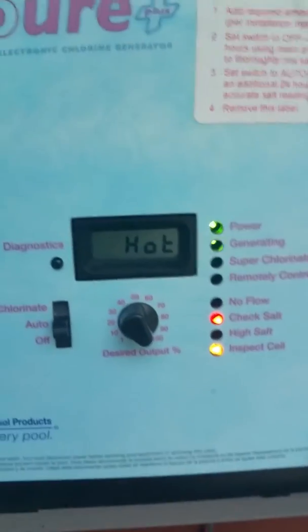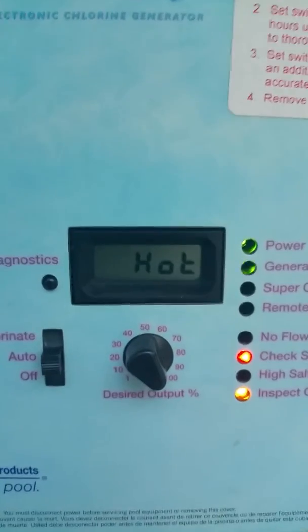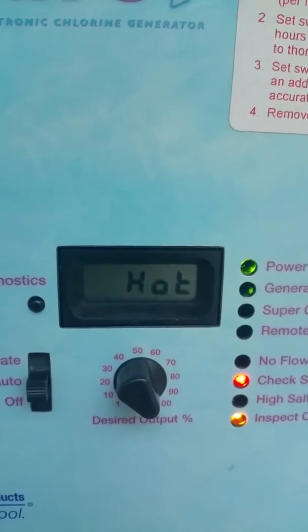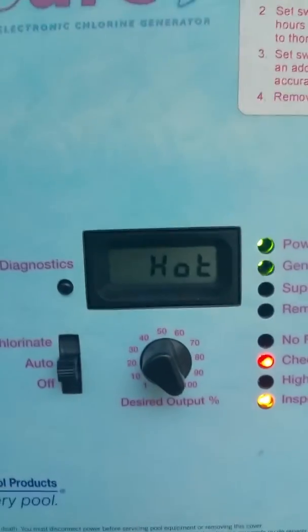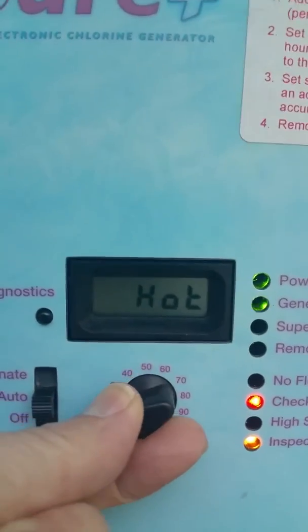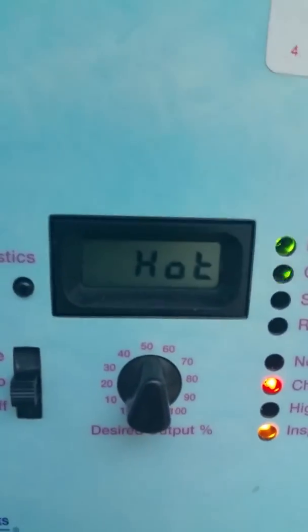My lights are showing 'check salt' even though the salt level is good, and 'inspect cell' even though I've got a brand new cell. The power light is on and the generating light is flashing. I've got it set right now to 100%, but if I turn it up or down with the rheostat it doesn't really change anything.